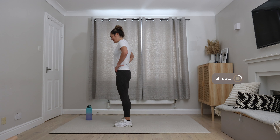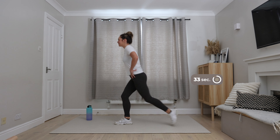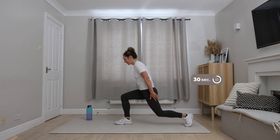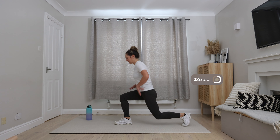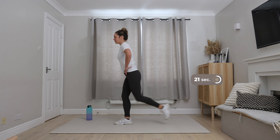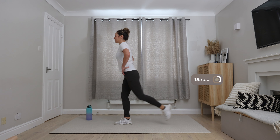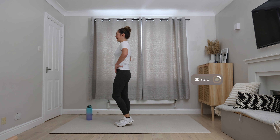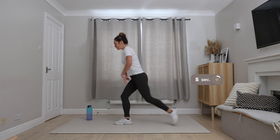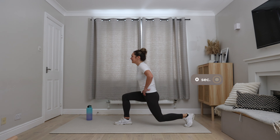Welcome back to round two. Here we go for the first exercise — we've got a back lunge. Feet hip-width apart and we're going to step backwards, facing forward, shoulders relaxed. A nice big step back. If you struggle for balance, you can just perform a static lunge here. Keep that weight through the front heel. We're going to do one leg at a time, aiming for 90 degrees at the knee.